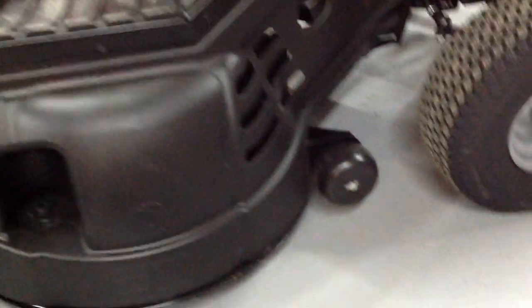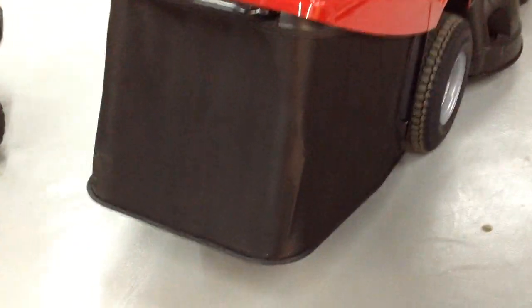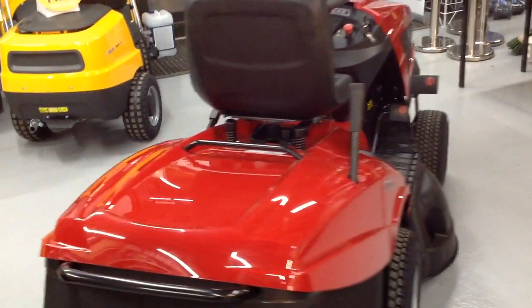You've got your deck down there with your anti-scalp wheels at the front and your washing link there as well. There's a 290-litre grass box on the back, and it comes with the motion plug and trailer tow hitch as well.